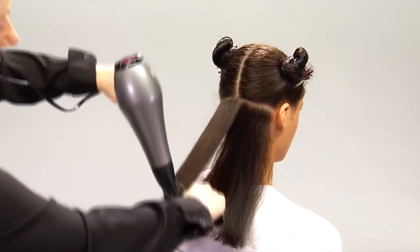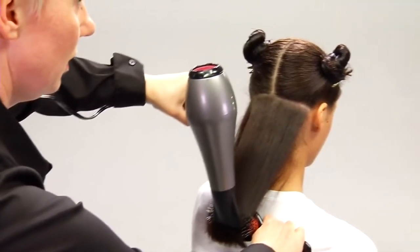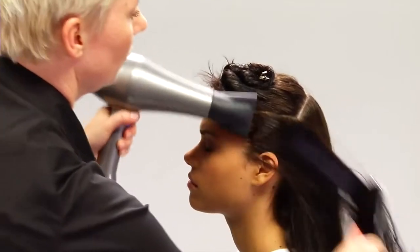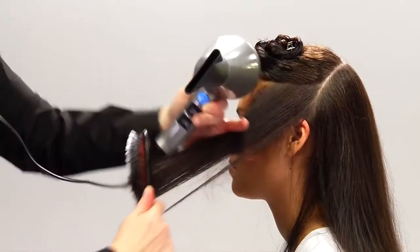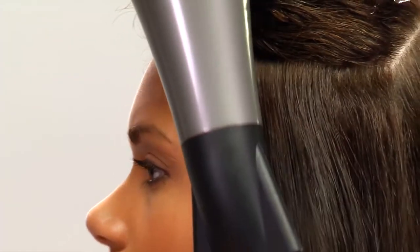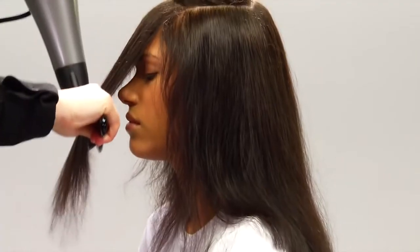We dry the hair from mid-length to ends by placing the brush underneath the hair, holding it taut while blow drying from above, moving slowly towards the ends with the brush and dryer. We'll do this on both sides as well. To straighten the hairline, we use a fine tooth comb to pull the hair down as we blow dry. We just repeat this process on the different sections of the head until all of the hair is straight.